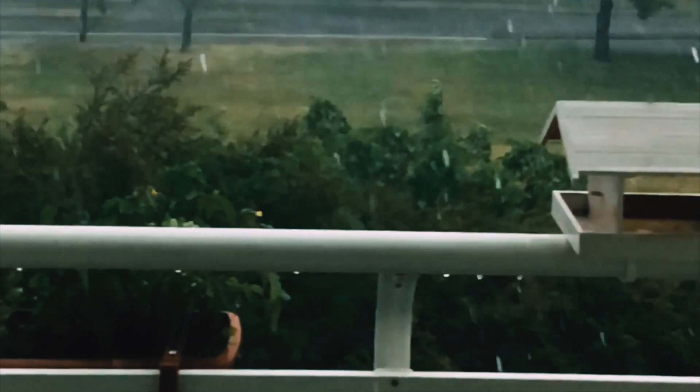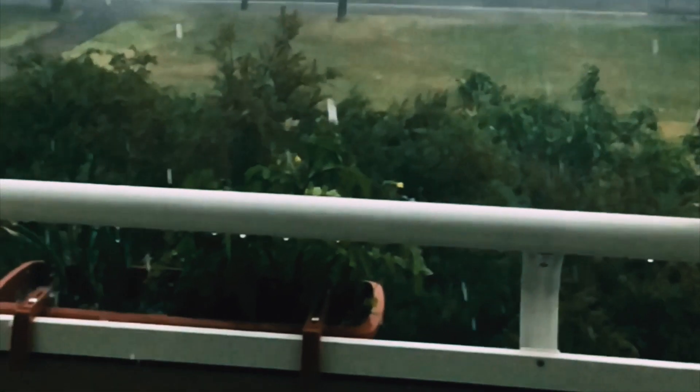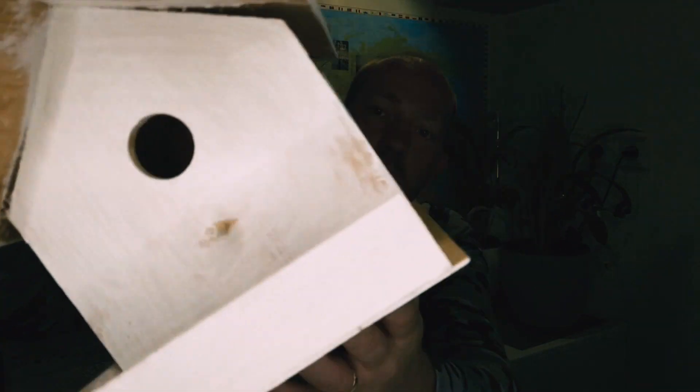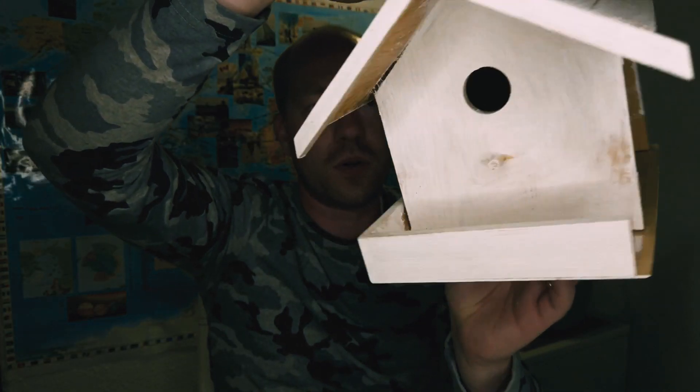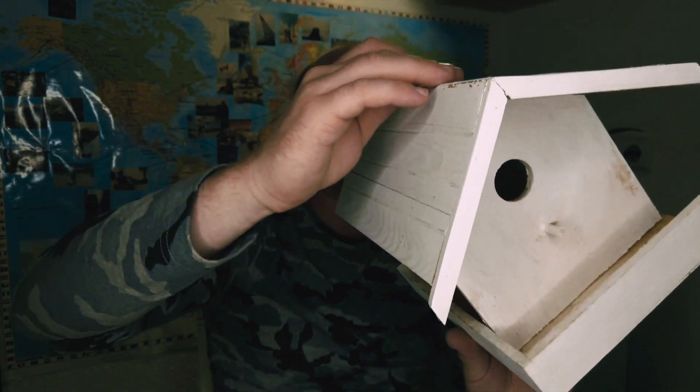Hi everyone, welcome to our channel. Lately we had a storm in Germany, and unfortunately it destroyed our birdhouse because it's made out of wood. The wood started to deform and everything just started to warp around. So today we're going to print a birdhouse.